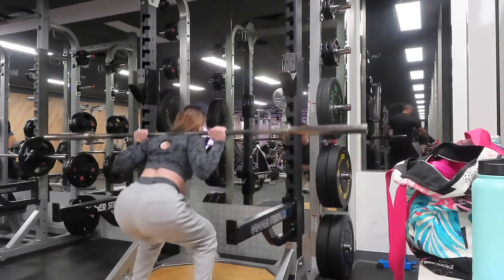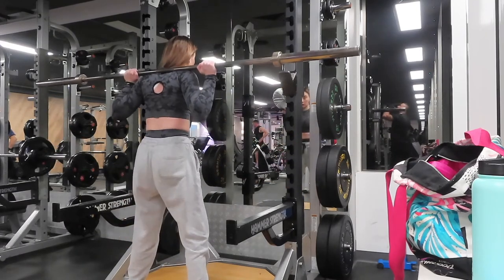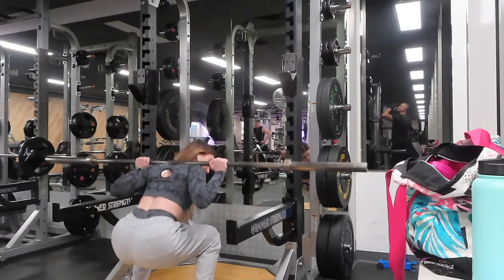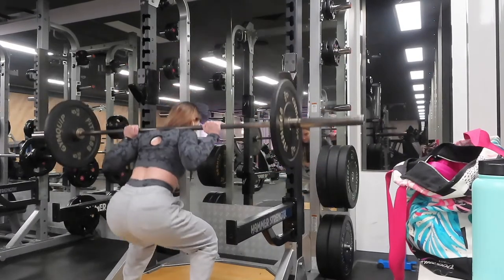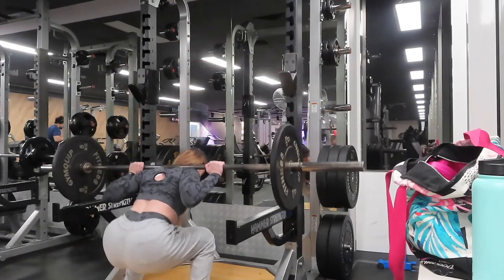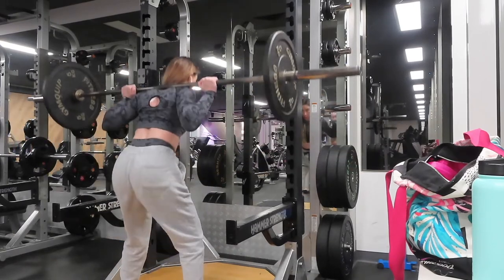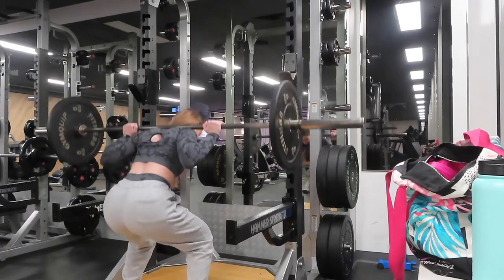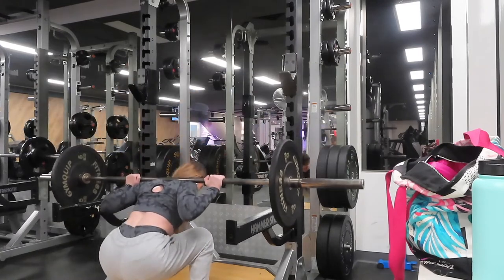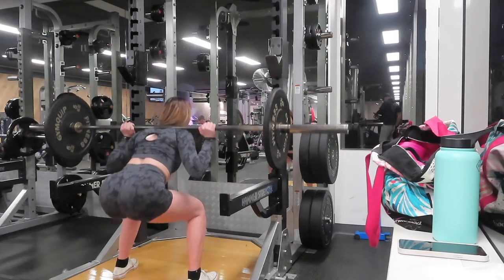On Monday I train glutes, quads, and calves. I like to train glutes and legs twice a week — one session focused on quads and one on hamstrings, so Monday is quads. Starting with one warm-up set with just the bar, then moving into my working sets: three sets to failure. I used to do the last set with added weight but I'm struggling with 40 kilos at the moment, so I'm keeping it at 40.